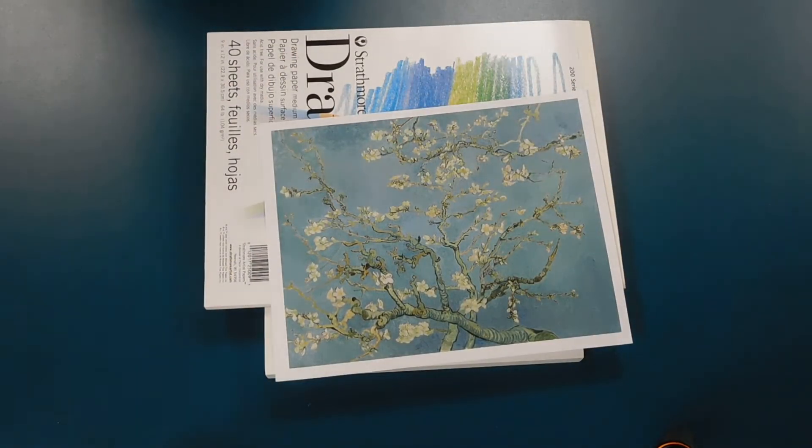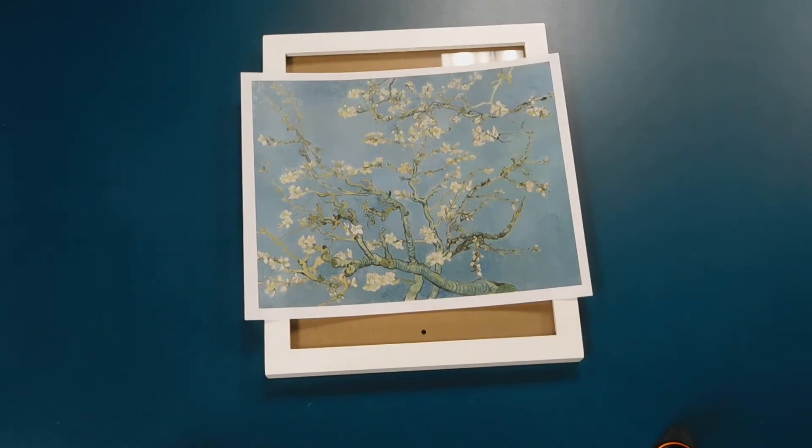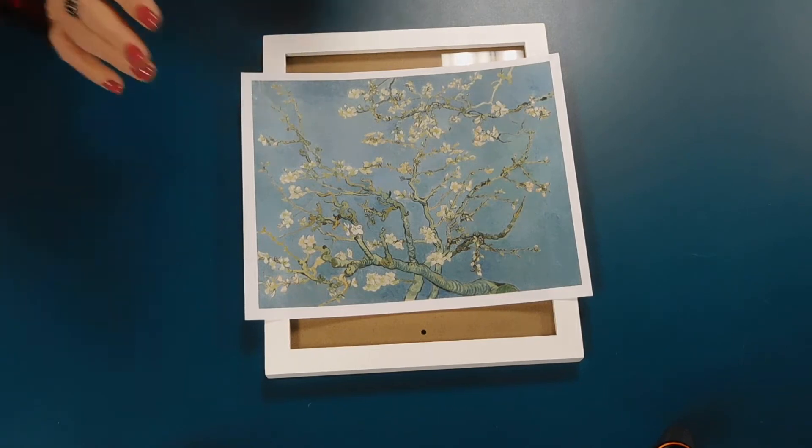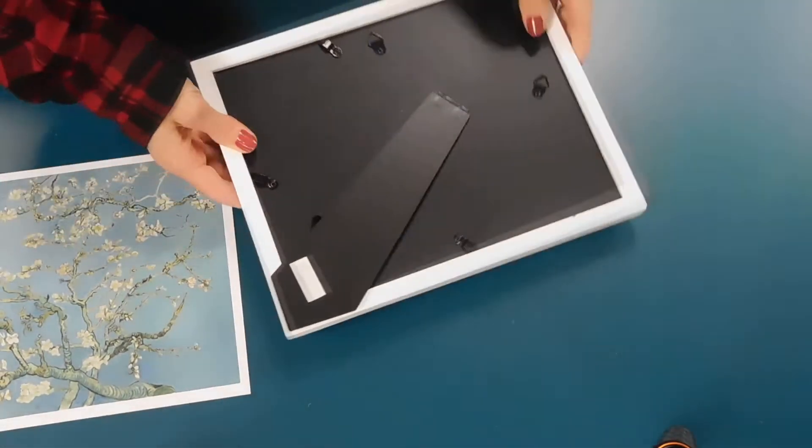So I'm going to make two different dry erase boards. And this activity can be as elaborate or as simple as you want it to be. So if you want, you could just use your own artwork and put it in there. It's very simple.